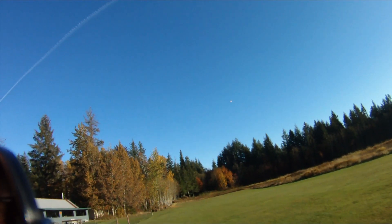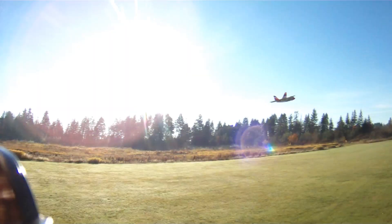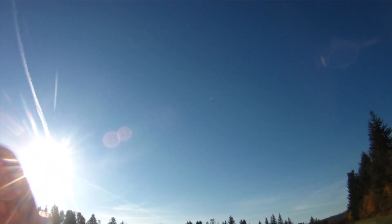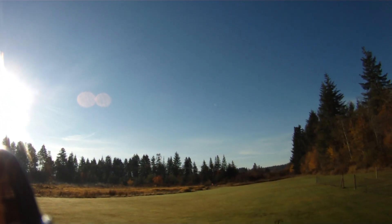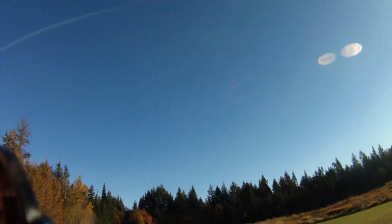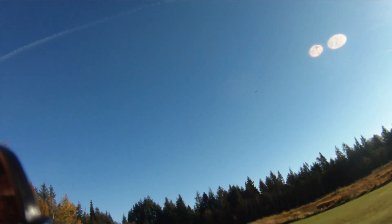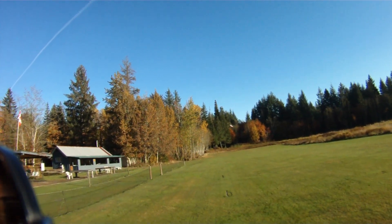Got the Hobby Wing Platinum Pro 40 Amp Speed Controller. Too fun. With custom settings of 26.25 degrees on the timing, 8 kilohertz on the pulse width modulation. Yeah, it's definitely faster than on 3S.